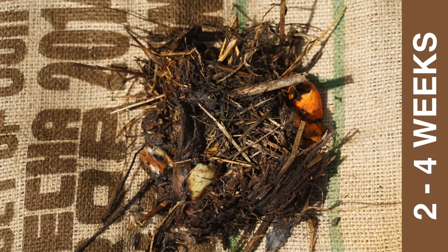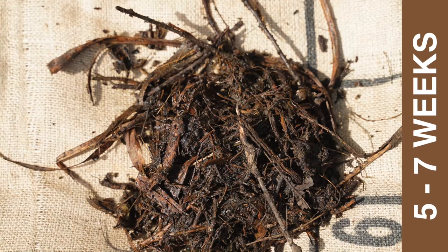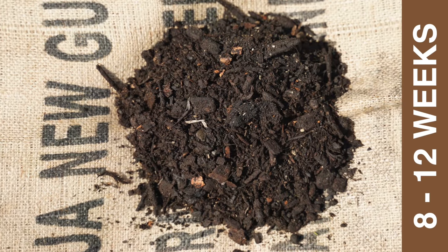It is important to remember that your compost will take 8 to 12 weeks to develop from the last time you add scraps or material.